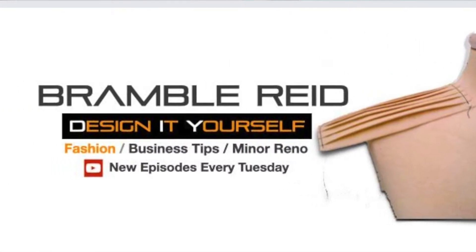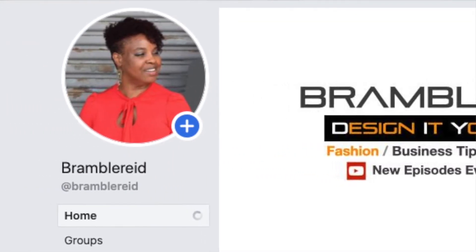I have a Facebook page that is dedicated to DIY crafts, home improvements, and fashion that you're able to join.